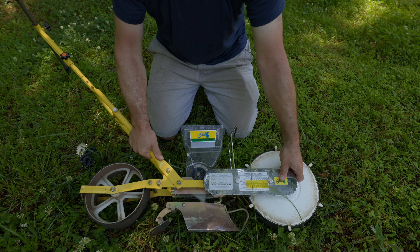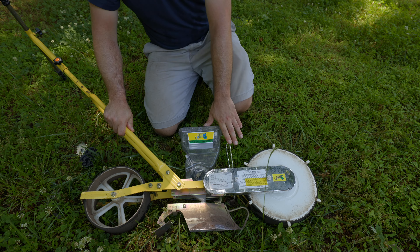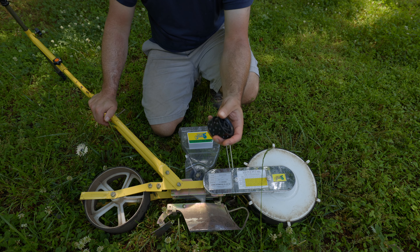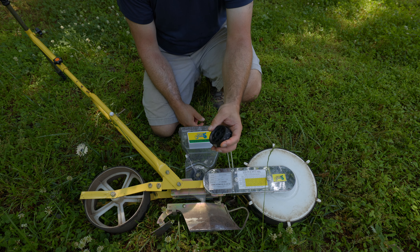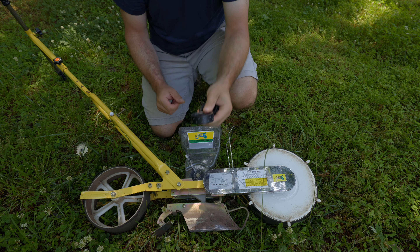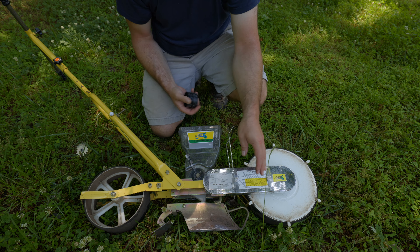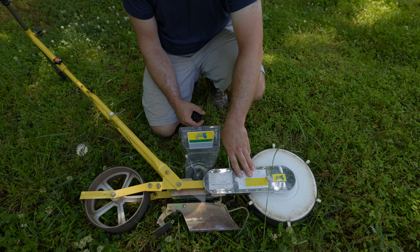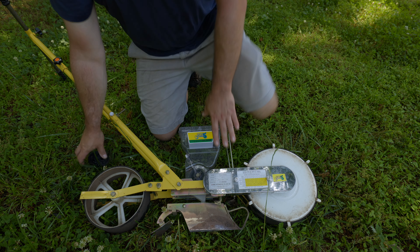Underneath, there's a furrow opener that opens up the ground, seeds come out, then a shoe closes up the furrow, and the rear wheel passes over at the end to compress it for germination. Inside are gears you can change out — the spacing for crops is based on the gear ratio and also the rollers. There's a letter code and a number — for example the XY24 roller. The XY determines the kind of holes, and 24 is the number of holes. More information is available on the Paper Pot Co website.